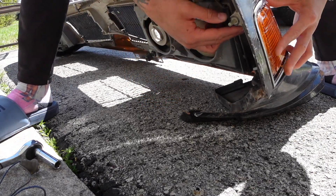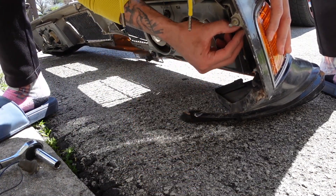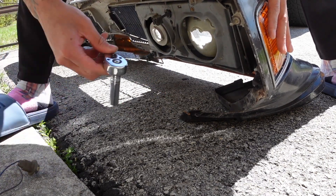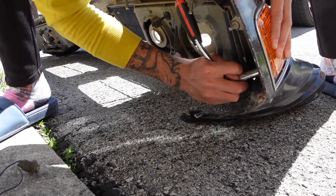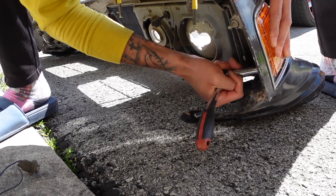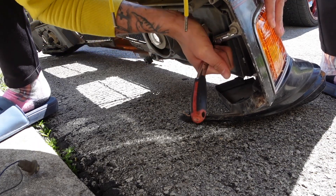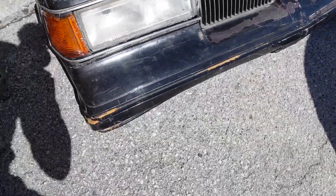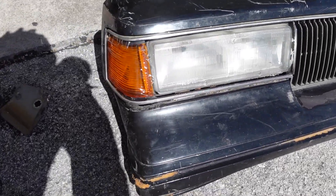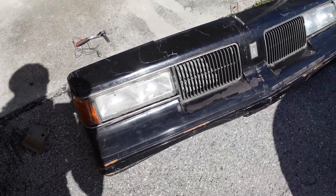Let's put this new one in — already looks a thousand times better. Look at that! I'm gonna leave the plastic on like I said because I don't want it to get cracked while it's in the house. Look at that — it already looks a thousand times better, bro. A thousand times better, come on now.